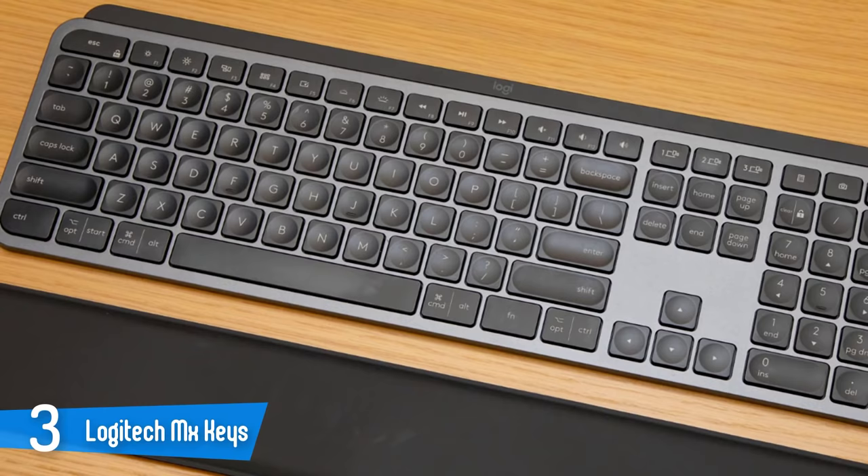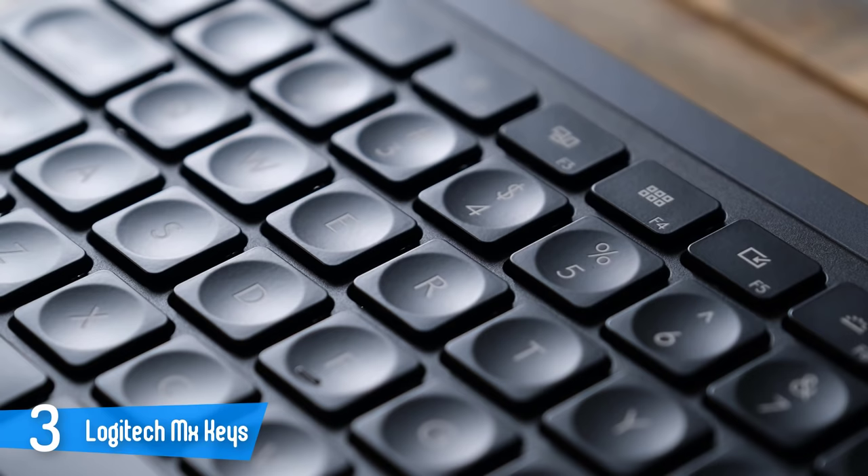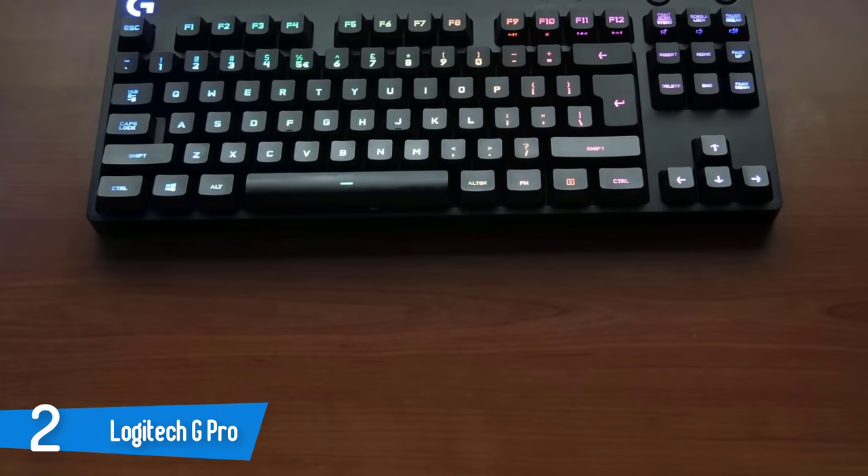Of particular note to Mac users is an option to always keep the keyboard in Mac layout. The MX Keys is easily one of the best wireless keyboards I've ever used — it's an expensive peripheral, but well worth the investment for power users who are finicky about their peripherals.